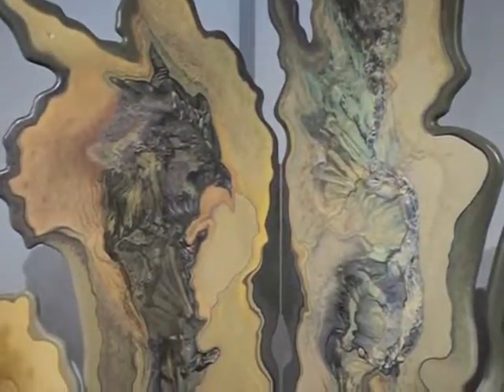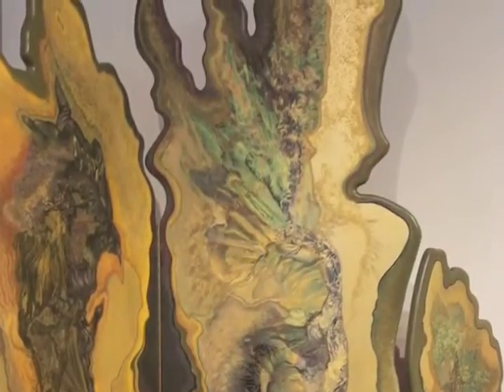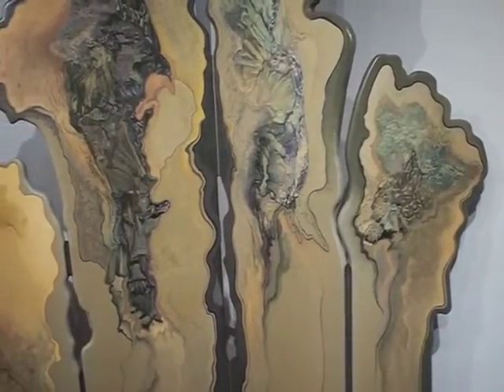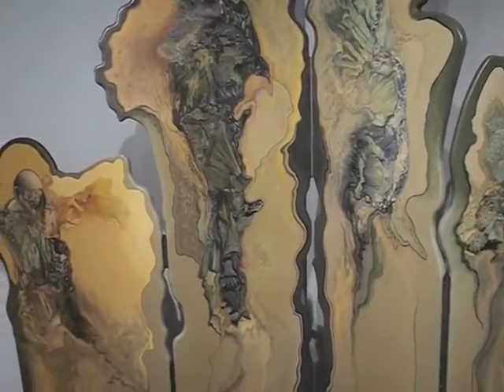This piece has a few pieces of mother-of-pearl inlay done by inlay artist Larry Robinson. It also has lots and lots of paint on it and quite a few coats of lacquer when I'm all finished.